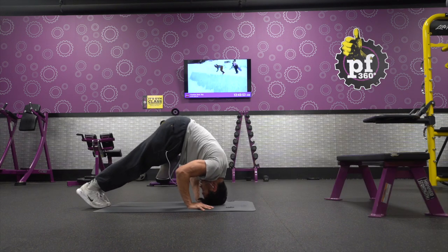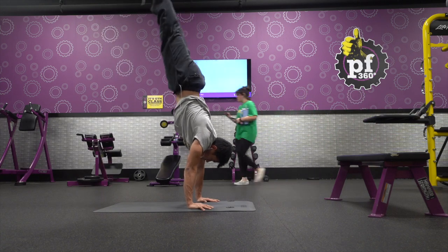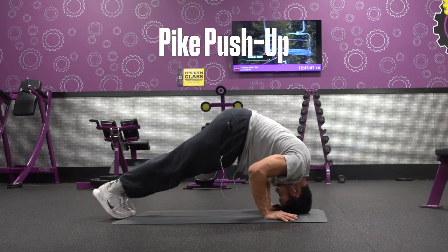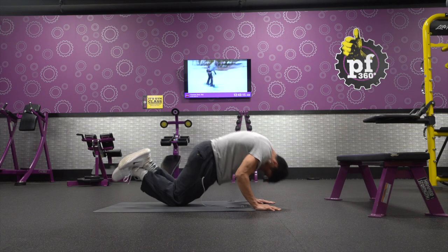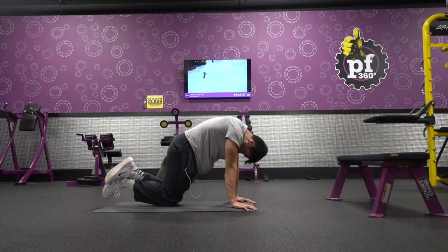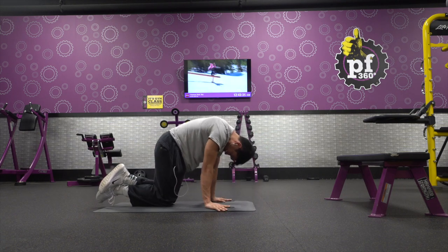Our next workout is going to be for shoulders. The end goal is handstands and handstand push-ups, but a great place to start is with pike push-ups. The form is almost exactly the same as a regular push-up, except you're going to curl your upper back and tuck your chin. When you go down for the push-up, keep your forearms straight up and down and lean all of your weight forward. For the progression, start with your hands farther forward and walk your hands back to make it more intense. You can also do this on your knees or on an elevated surface.